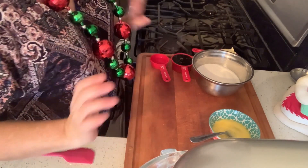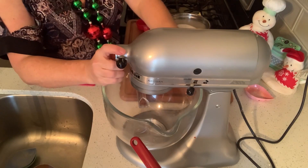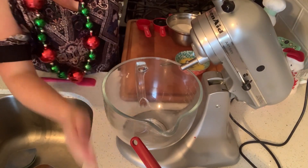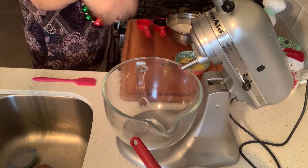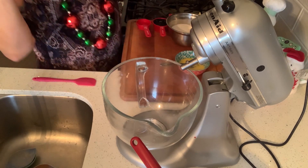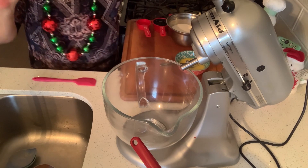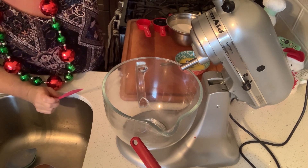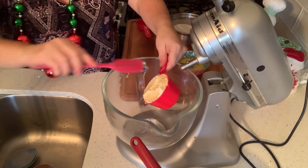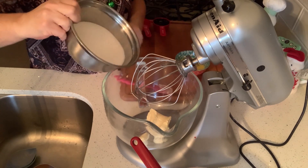Now for the wet ingredients. In a bowl — you can use a hand mixer, stand mixer, or elbow grease with a whisk, whatever you want. I have three quarters of a cup of softened butter and two cups of sugar.